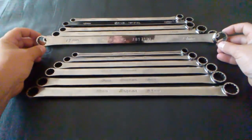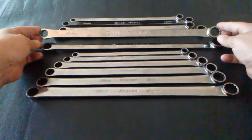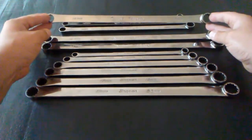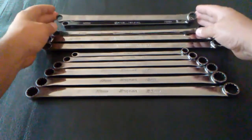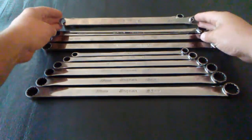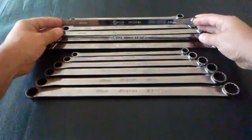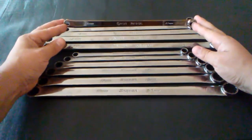The largest Genius wrench is 17mm and 19mm, next down is 16mm and 18mm, then 14mm and 17mm — which is a bit unusual — then 13mm and 15mm, then 12mm and 14mm, and the smallest is 10mm and 12mm.